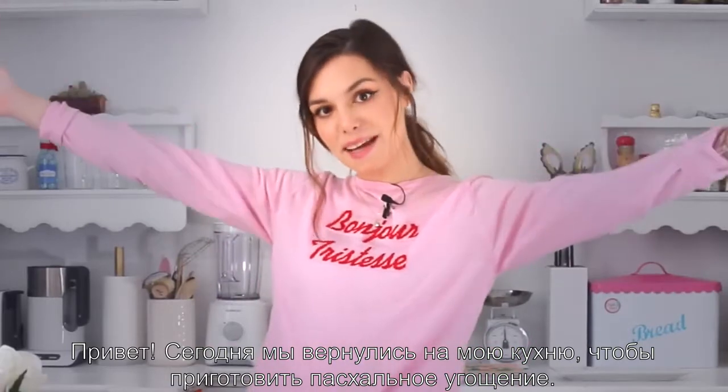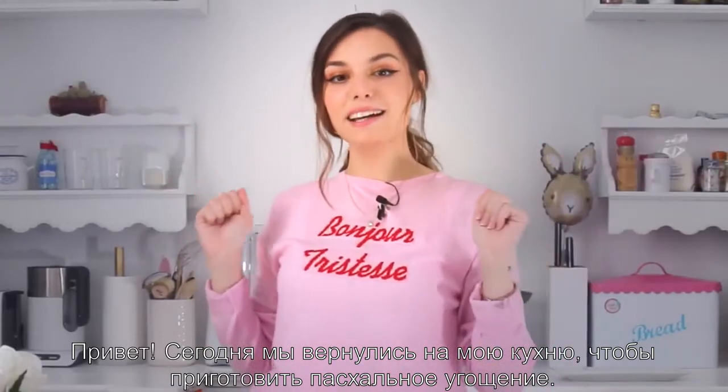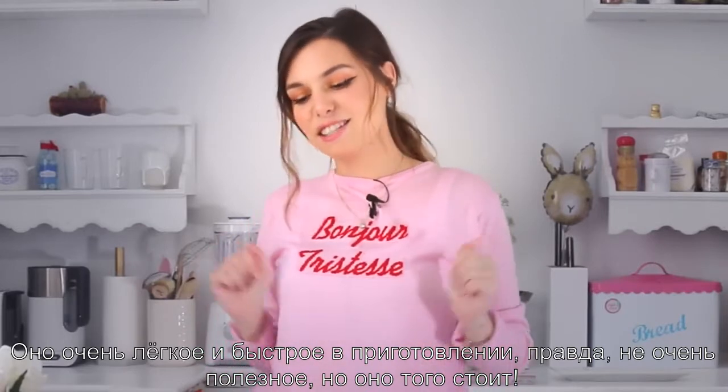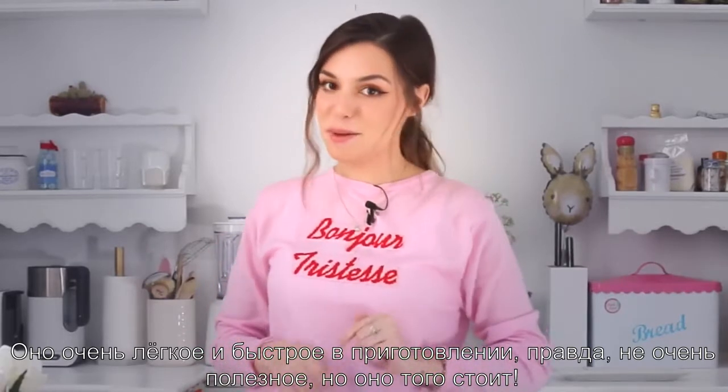Hey, today we're back here in my kitchen and we're gonna make a little Easter treat. It's super easy, very quick, just not so healthy but it's gonna be worth it.